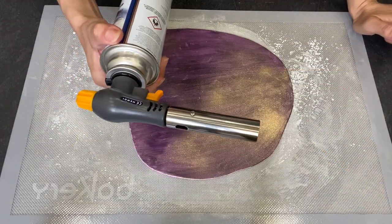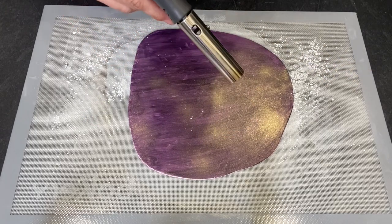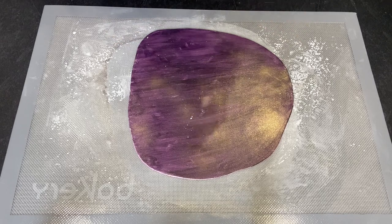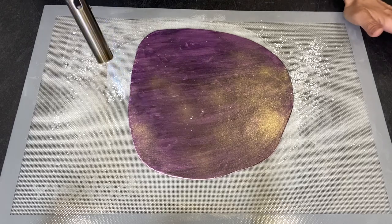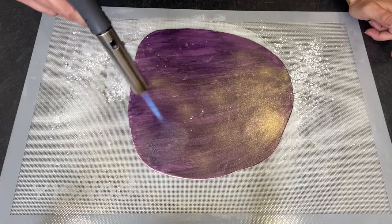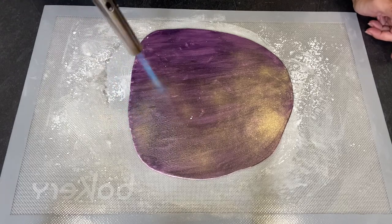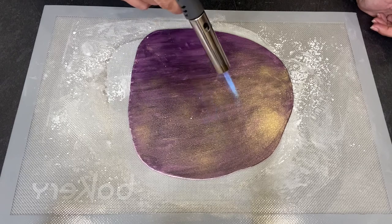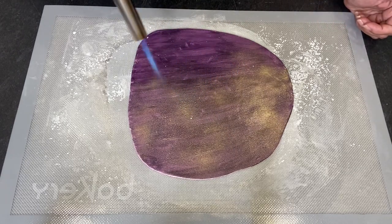Here I have a blue torch and you set it to minimum and turn it on. Then you torch your fondant so it gets bubbly — I hope you can see. You need to create those bubbles, so you kind of roast your fondant.